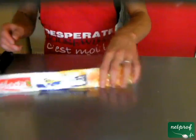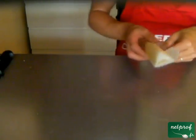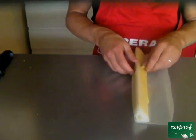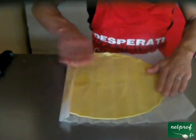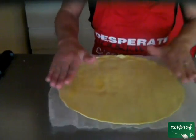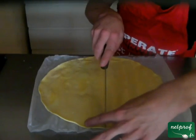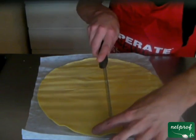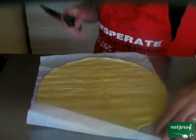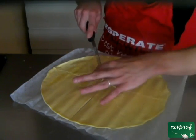Donc première étape, vous allez prendre votre pâte feuilletée, la sortir de son sachet bien sûr, et vous allez la dérouler. Vous prenez votre couteau, vous allez la couper en deux, puis encore en deux, puis sur les intervalles.